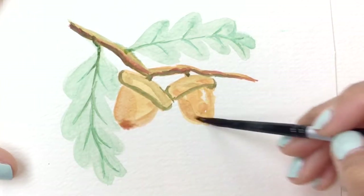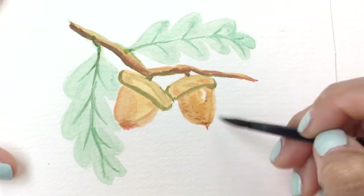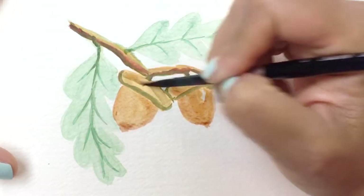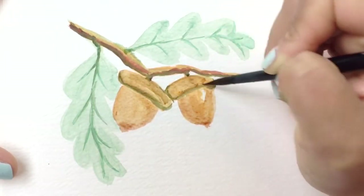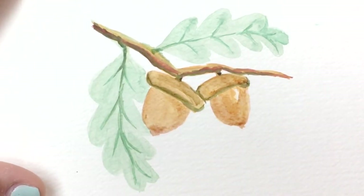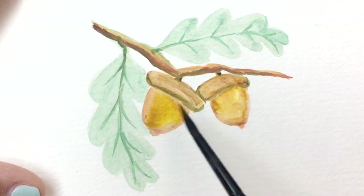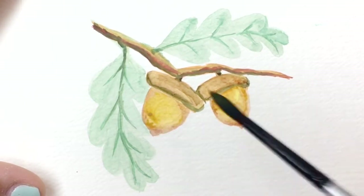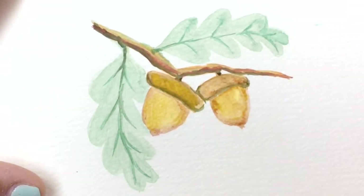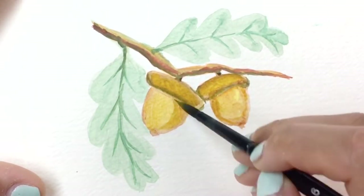Grab a little bit of a reddish orange with a bit of brown to define the actual bottom part of the acorn where it's rounded. There's a bit of light hitting it, so I'm going around the acorn edges mostly with a darker color and then blending in the edges to make them a little bit soft. Rinsing your brush and picking up a little bit of yellow to add more of a golden feel — pushing down, and because it's still wet I can lift up some of that color to make it a little lighter. Then I added the golden yellow to the acorn caps as well.